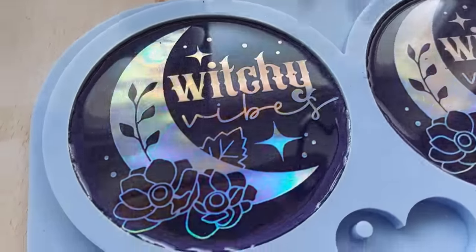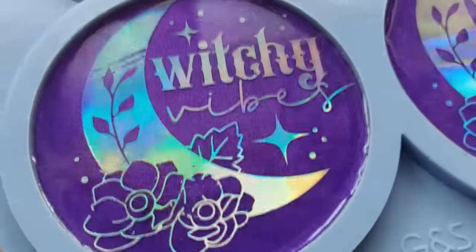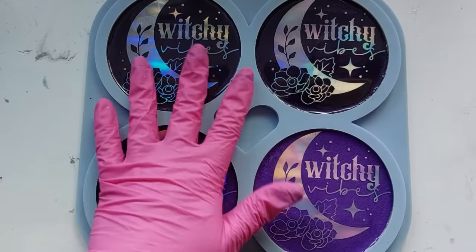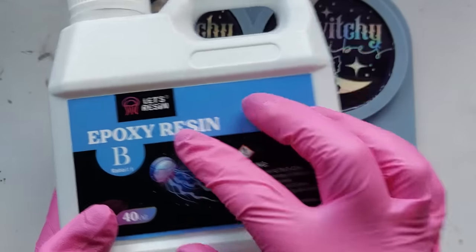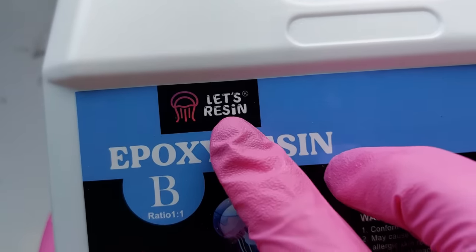I hit it with my heat gun and this is what they are looking like — I cannot get enough of this design. I just love it, especially on the black now. Now that we've got it on that dark, dark purple — looks like black — I'm loving it even more. The darker the background for me now, the better, and I know this because I've done a couple of projects and you kind of learn what you really, really love.